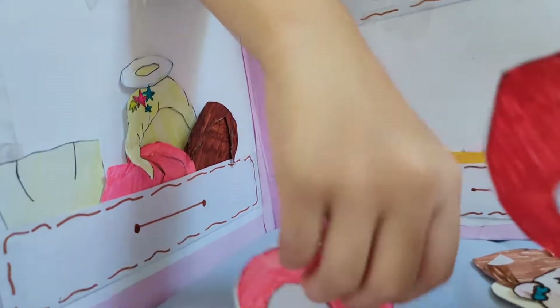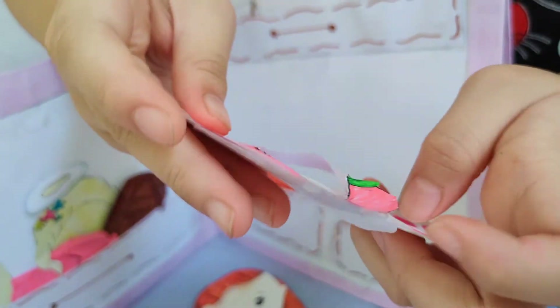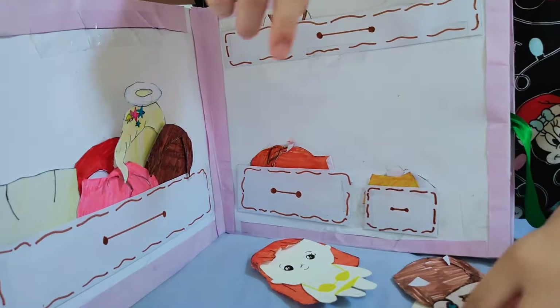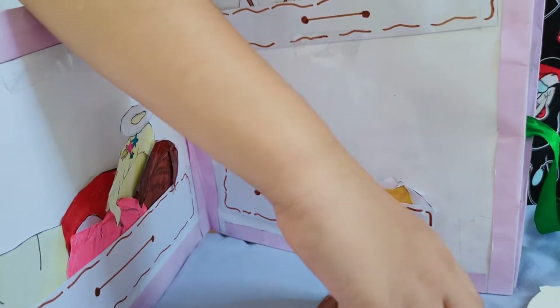These are masks — the strawberry one and the peach one. How do you use them? You just slide them in, just like the hair. There's a hole so you can still see the face — it's like a hat, a mask. Let's put everything back so it's not messy. You can actually store all of this, even this cabinet-like thing — it's cute for paper dolls.